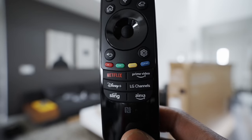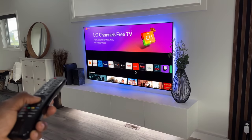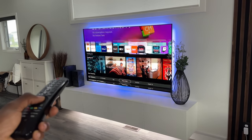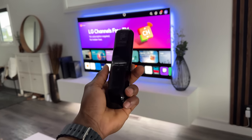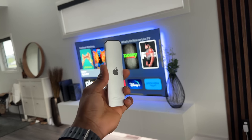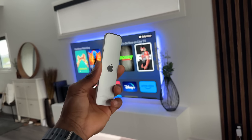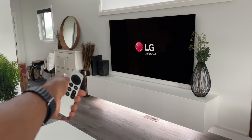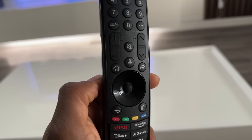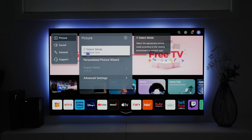The G3 comes with the usual LG Magic Remote, the same one I got with the C2. It's always worked great and the pointer feature is pretty cool, but I find it's got a bulky design compared to what I now use day-to-day: the Apple TV 4K remote. I'm glad I'm able to use that to control the TV's power as well, which means I don't always need the TV remote. It's still essential for accessing the TV settings menu to adjust things like brightness, picture, and sound mode.